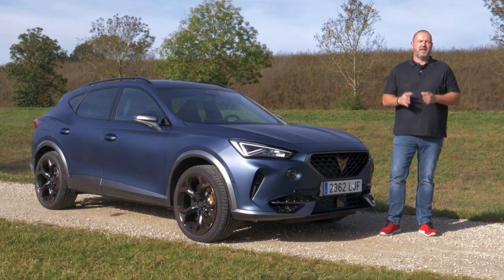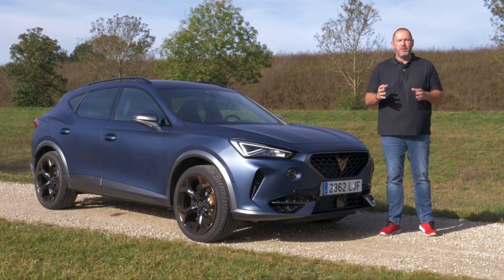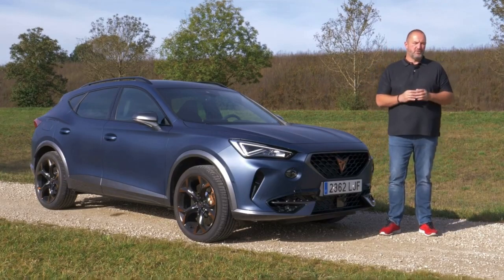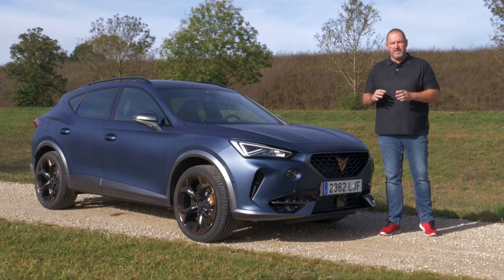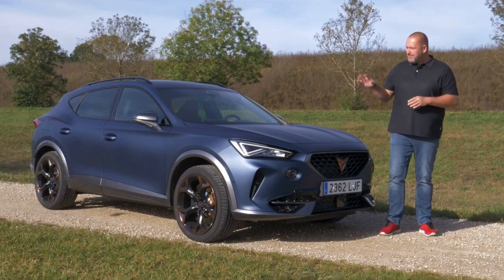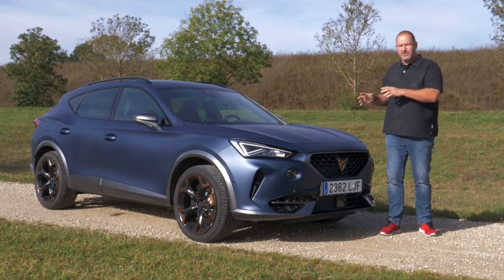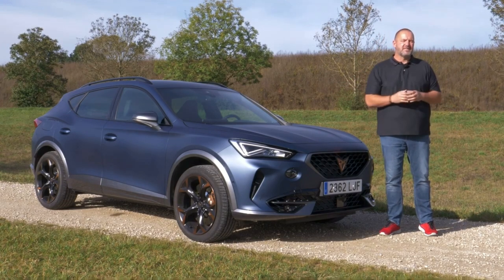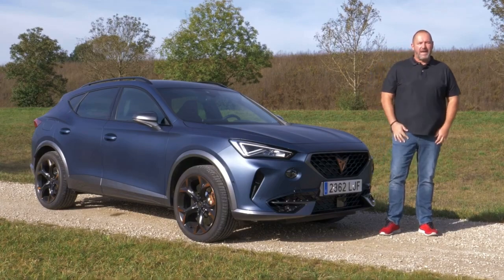The Cupra Formentor is the very first car of Seat's new performance brand Cupra, which they built and developed on their own. It is a so-called crossover SUV and of course it looks very sporty. But how does it drive? What about the powertrain, the space, the comfort and of course the driver assistance and safety systems? Let's find out now.